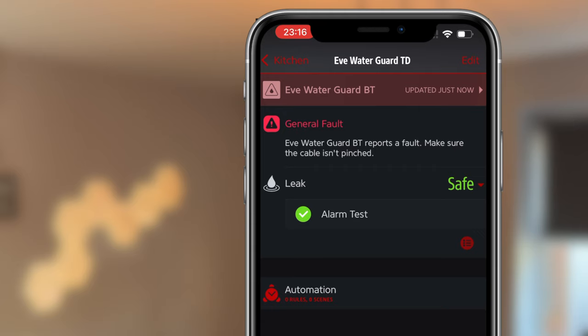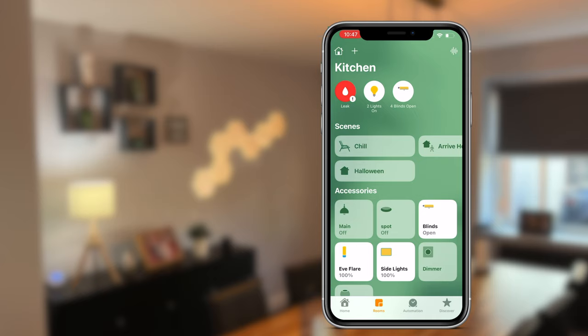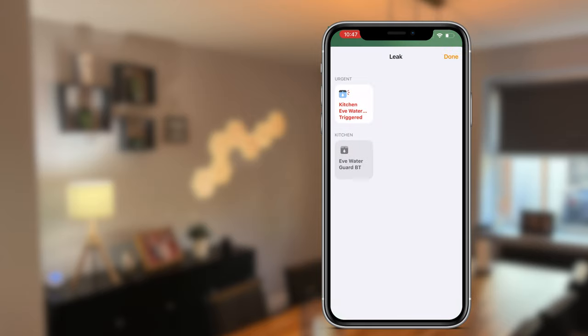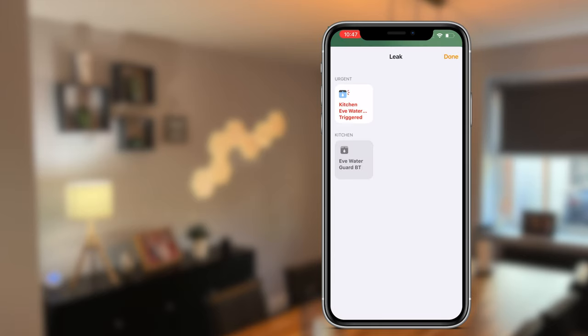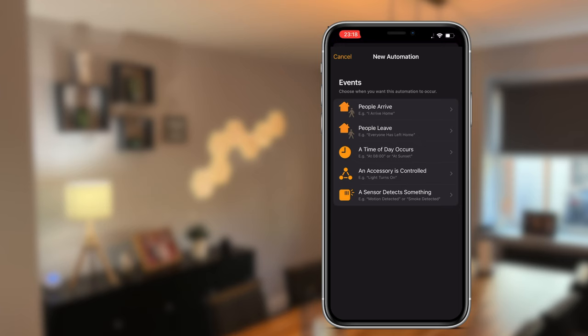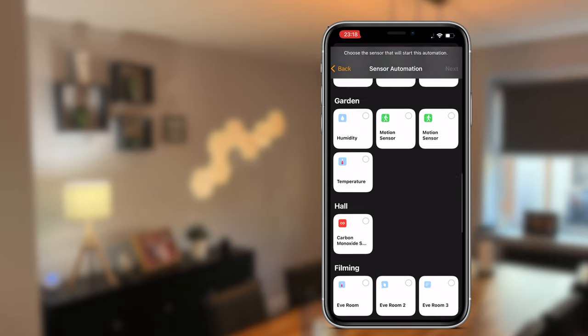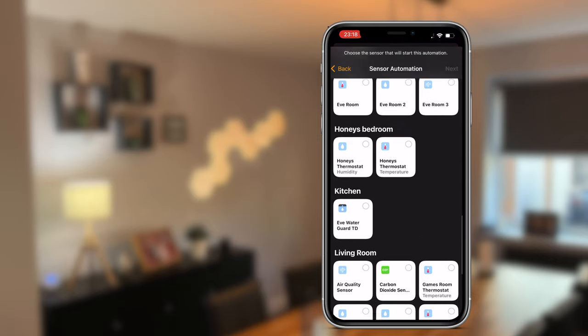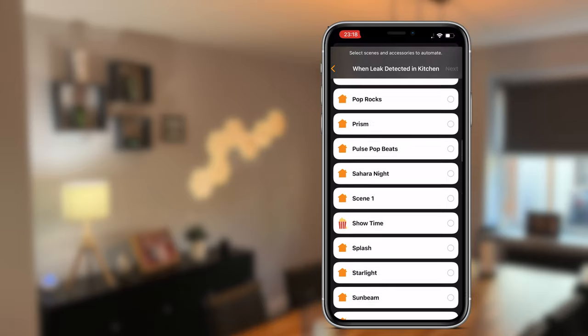However, it's worth pointing out that the cable fault alert is only available in the EVE app and not in HomeKit. The WaterGuard only works with HomeKit, and is shown as a water detector in the Home app with push notifications if water is detected. Although you cannot mute the siren from the Home app — which I'll touch on later — or access device logs, it does allow you to create scenes or automations triggered by water detection, useful if the device is hidden behind a unit. EVE does not expose the light or siren to HomeKit.